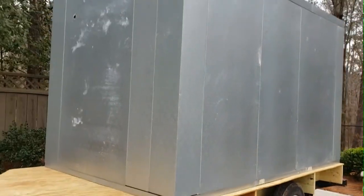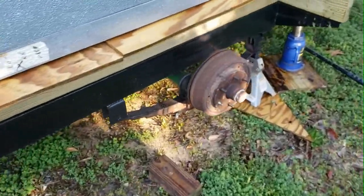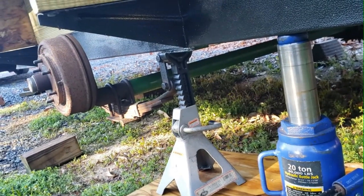And there she is — walls are up! Now that the cooler is actually built on the trailer, we thought it was a good idea to go ahead and pull the wheels off and get some good tires and a good spare to have on hand.